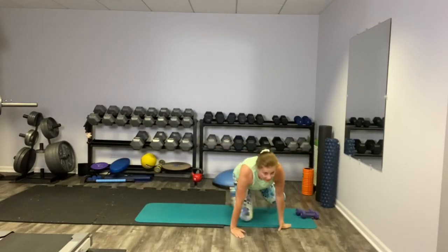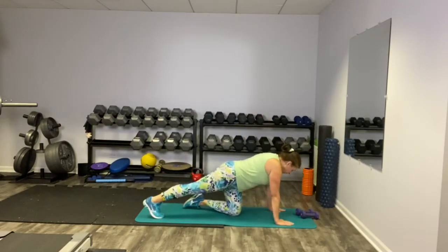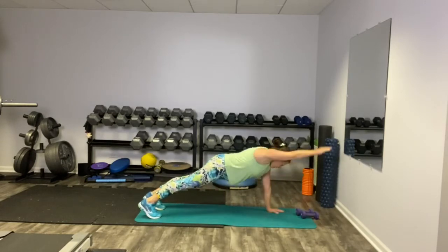Let's take it to the top of that third sequence — plank touch right here. Plank with a reach.